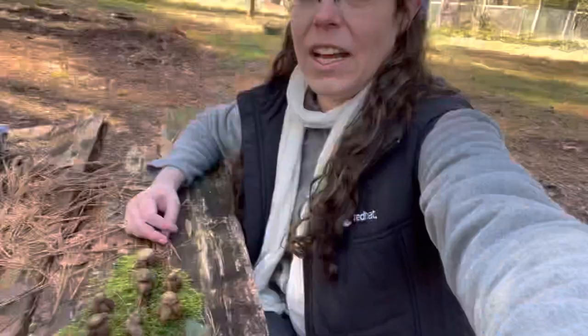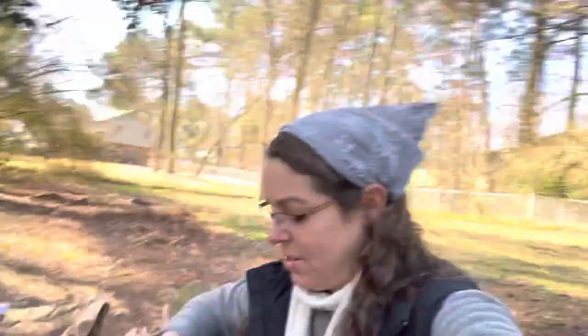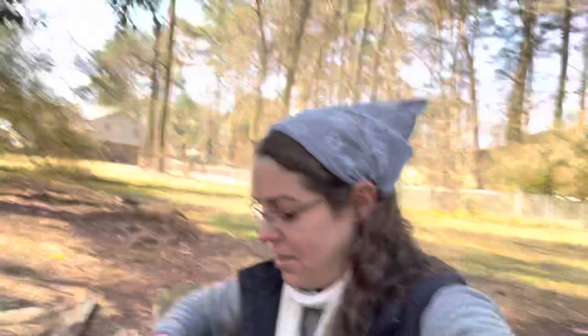Hey, it's Anna. I want to show you a collection of Astraeus mushrooms that I've found. Astraeus is a genus that has a number of different species. All of them have this sort of cephalopod, larval Cthulhu look to them. The common name is the Barometer Earthstar, and I'll get into why that is in a second.